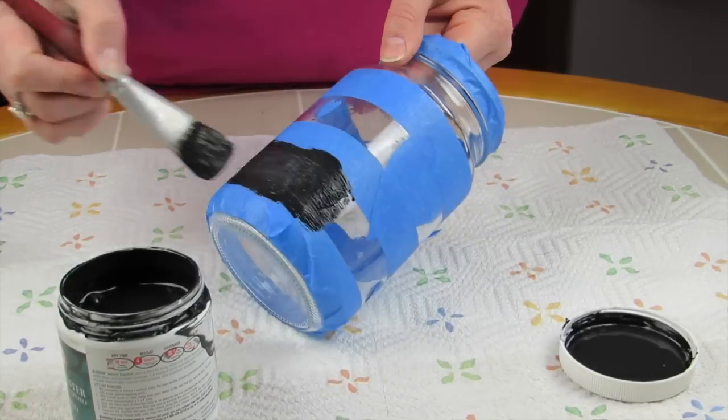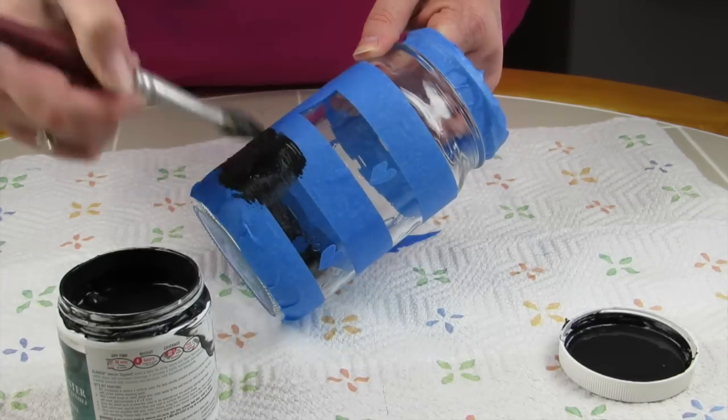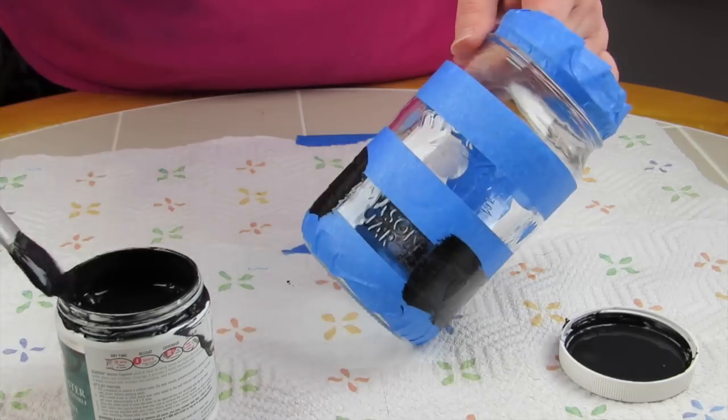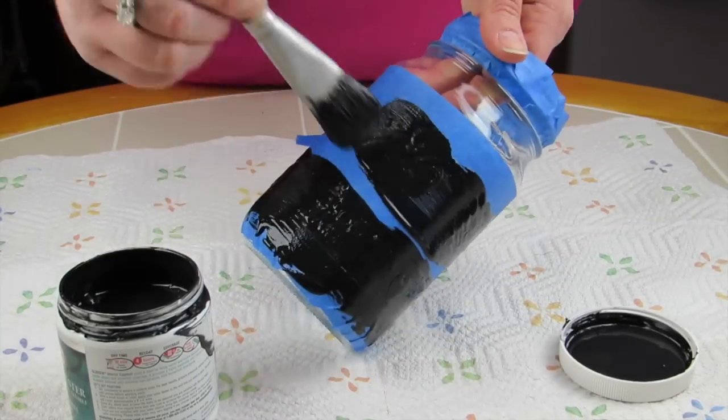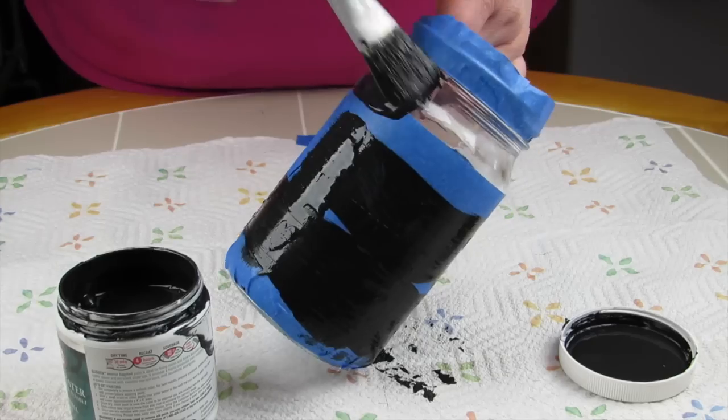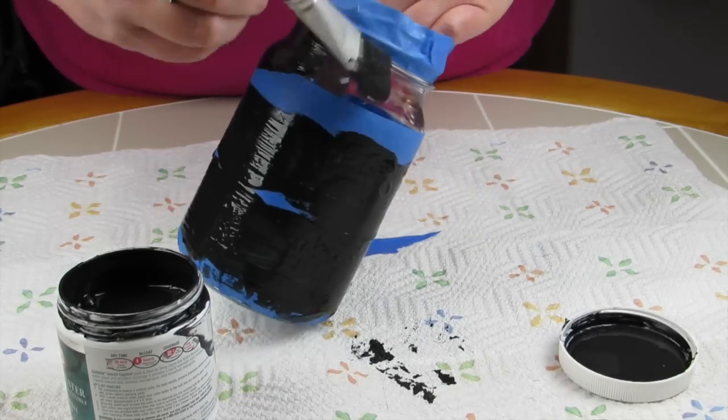Here I'm starting off with the black paint and painting in wherever those clear spots are — wherever I didn't cover with the painter's tape. I love using painter's tape because it means you can be a little messy. You should try to be neat, but sometimes it doesn't always work out.